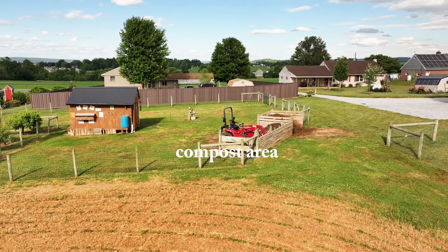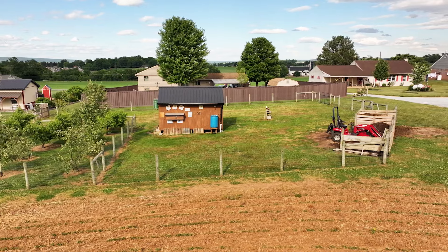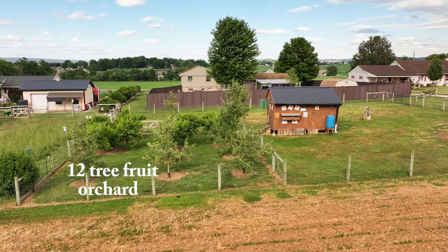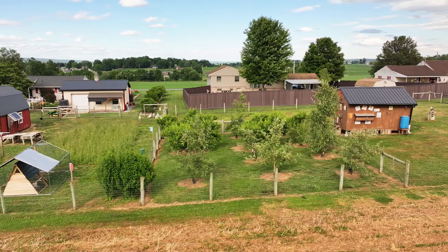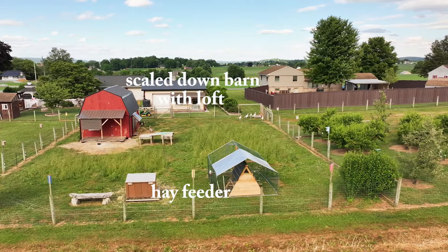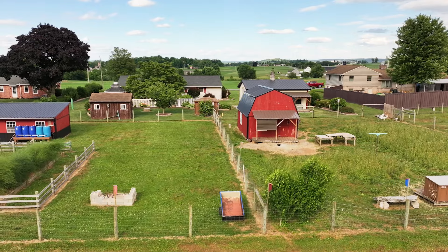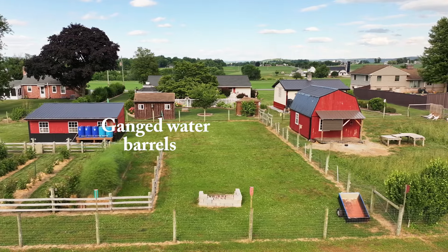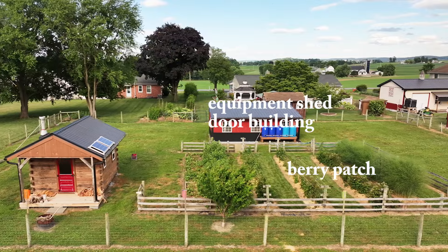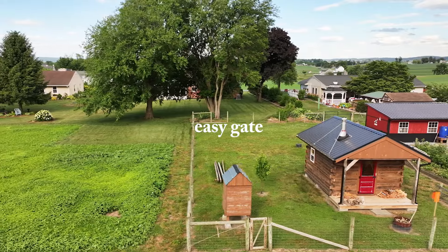We'll do a flyover here so you get a layout of how I set up our little property. This little property is one acre in size; it abuts against my home property. If you look straight ahead, you can see the roofline of my house — this goes behind my three neighbors also. The property is about 365 feet long and 120 feet deep.